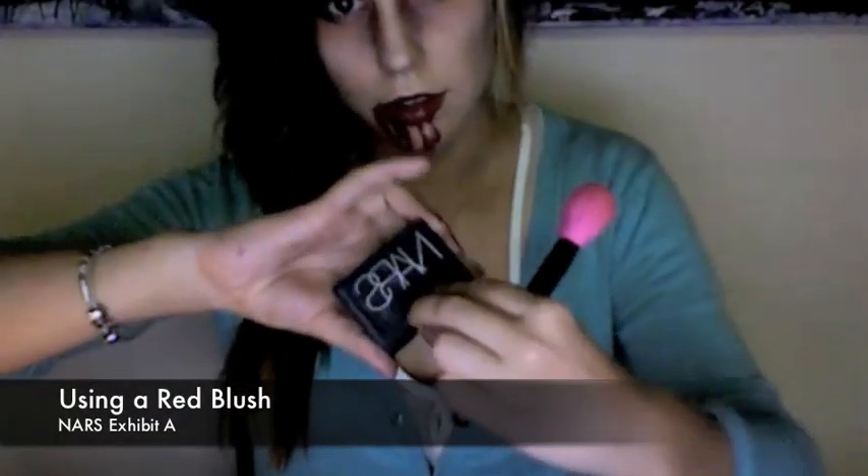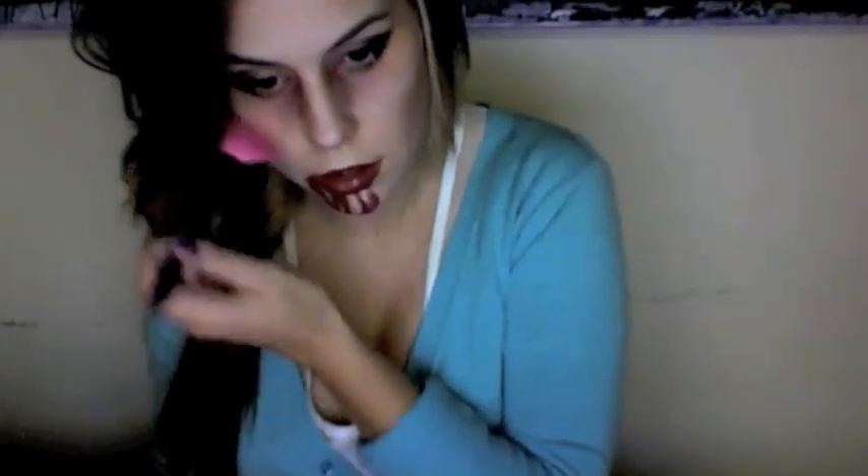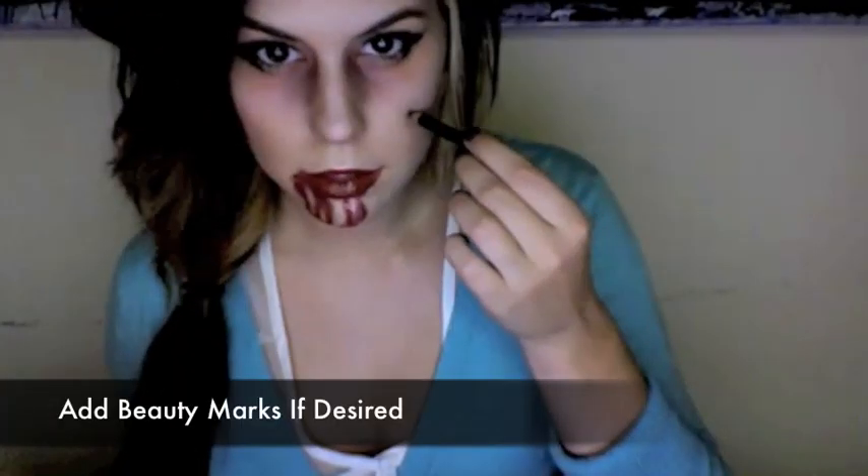Using a red blush, sweep off the excess and apply it underneath your cheekbones — that way you'll have some color. Sweep it across your forehead near the hairline. If you want, add a beauty mark or even freckles.